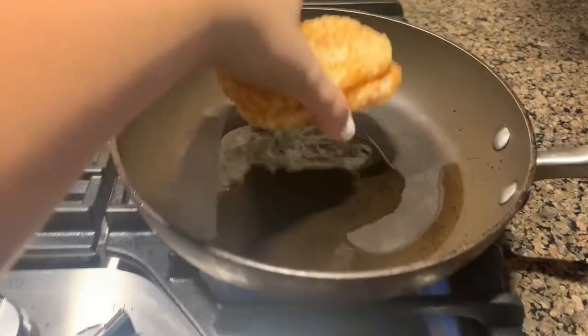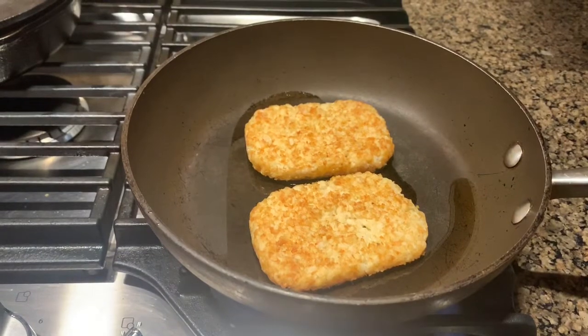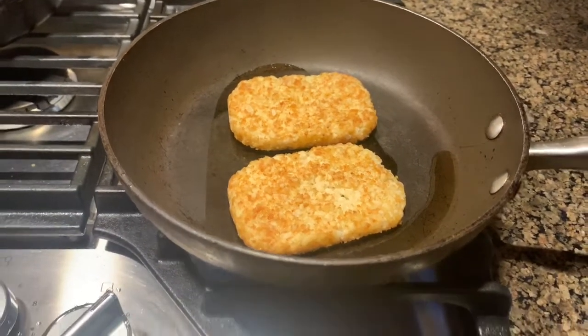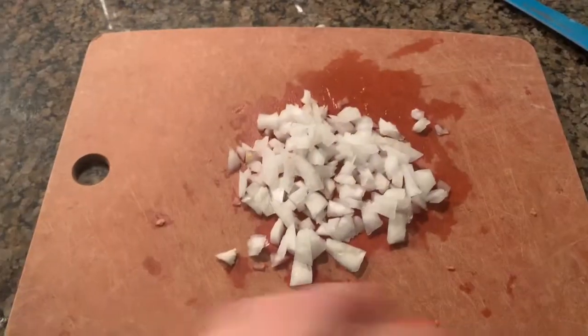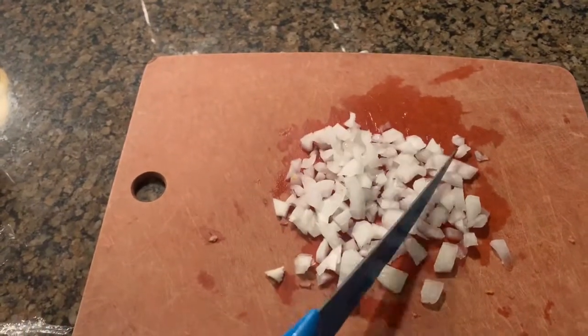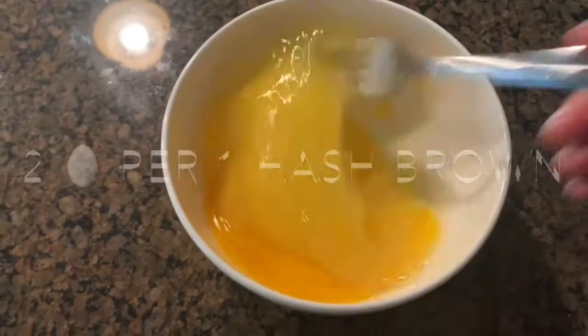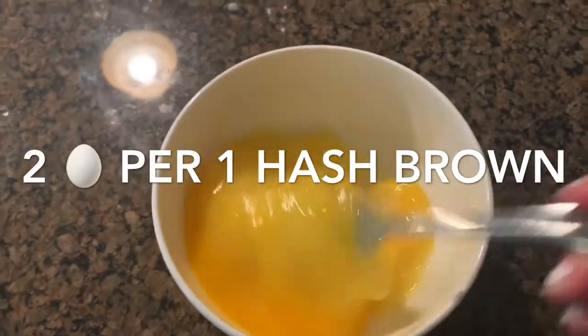We're going to start with a pan. Put your choice of avocado or olive oil in there, just enough to cover the bottom of the pan, and we are going to start to sear these delicious hash browns. While they are browning, we are going to cut up just a little handful of onion — chop it up into bite-sized pieces — and we are going to mix our eggs.